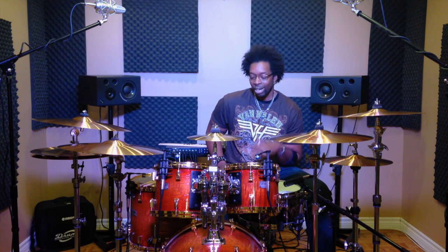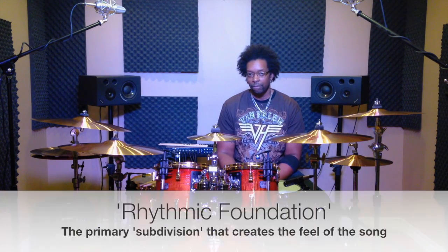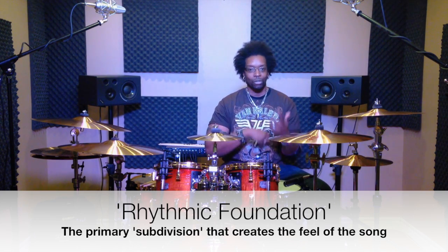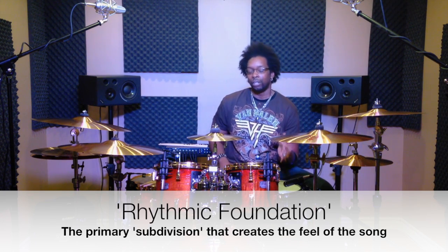The secret to a great feeling pocket is simply recognizing what the rhythmic foundation is for whatever it is that you're playing. Every style of music has some sort of rhythmic foundation to it. A lot of rock music is eighth note bass. A lot of dance music, sixteenths. And all you have to do to play a great pocket is just recognize whatever the rhythmic foundation is for that particular song and just stay in that lane. That's it — that's normally what I do and it generally just makes everything feel great.